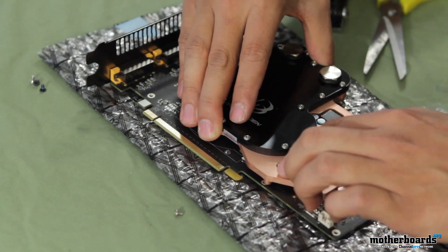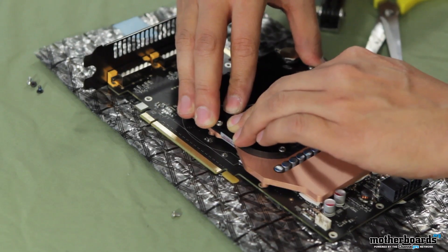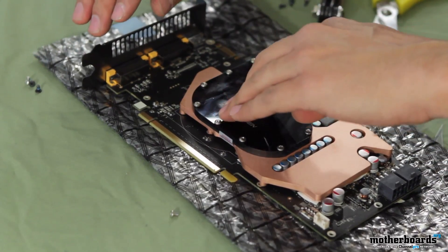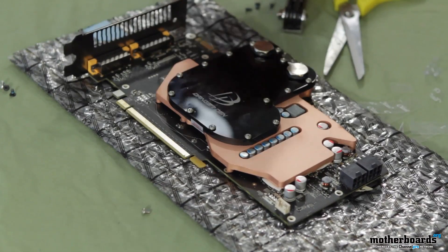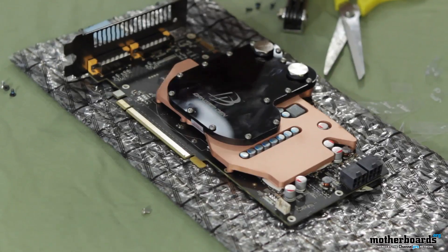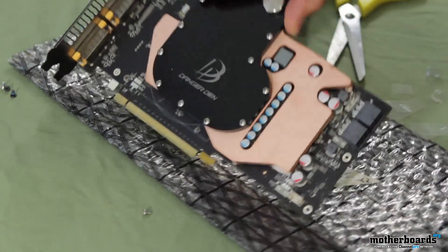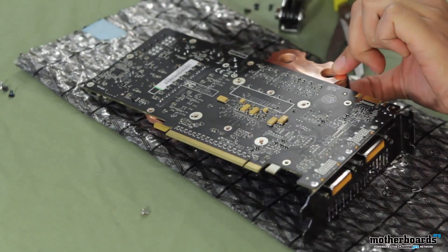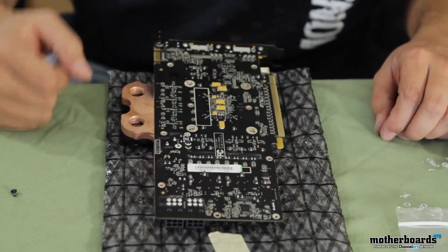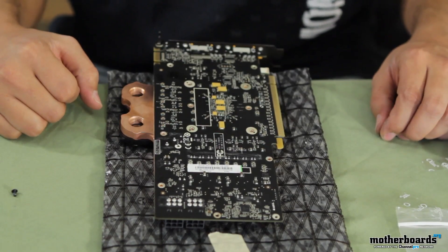And you just lay it on top like that. Now that we've got it situated on top of the card, we're going to flip it over and start screwing it down with the provided hardware. The screws are going to go through the various points in the card to hold the water block in place onto the card.